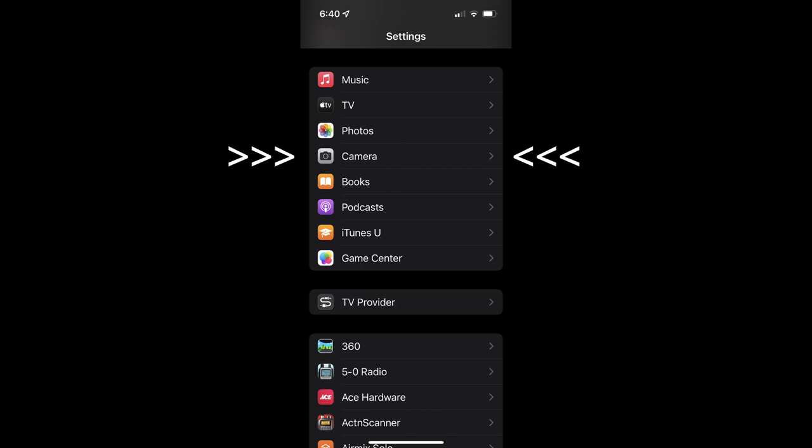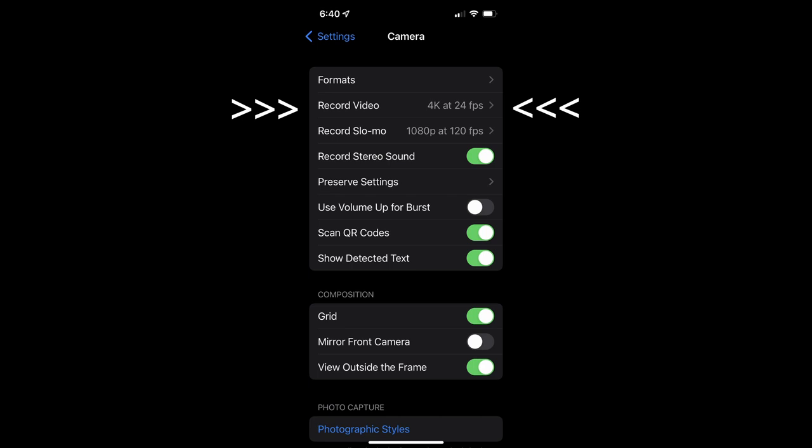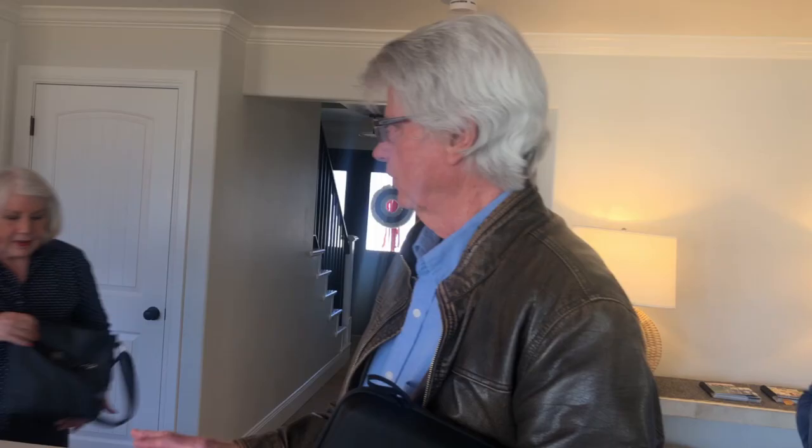On an iPhone, go to settings, then scroll down to camera and open the camera settings. Next, change your setting to 4K. I like 24 frames per second because it has more of a film look.